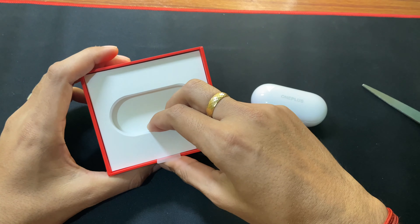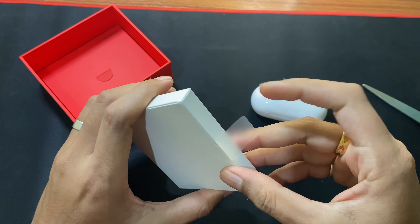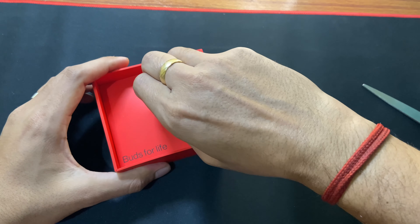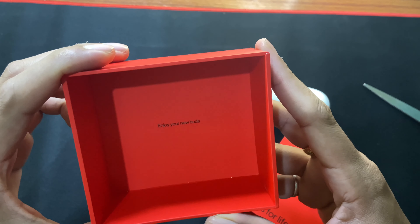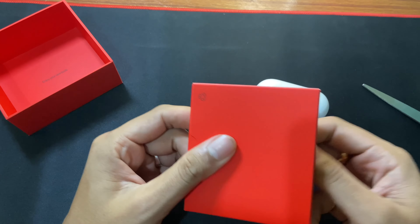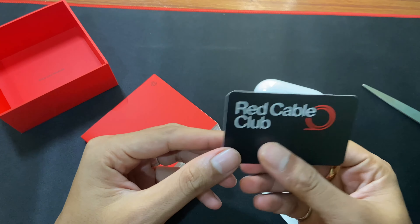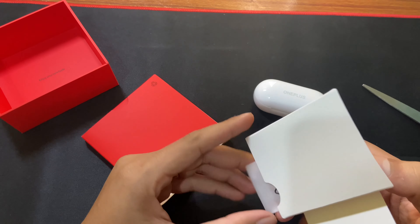Let's keep this aside and see what else we get in the box. This part of the box is empty — nothing here. Now let's remove this packet. You can see it is written 'Enjoy your new Buds.' Inside you get some paperwork, and here is the Red Cable Club card. Let's keep this aside.